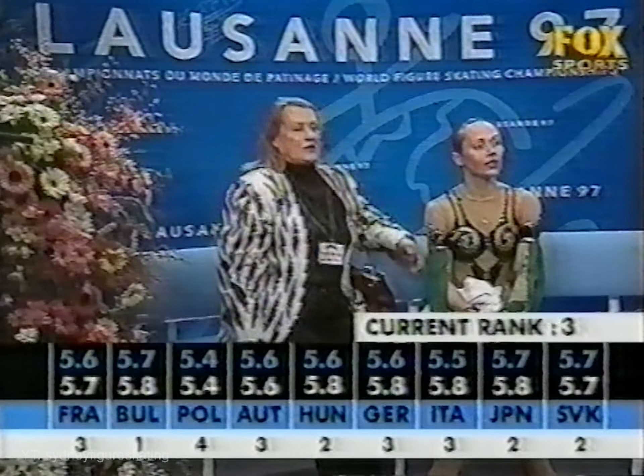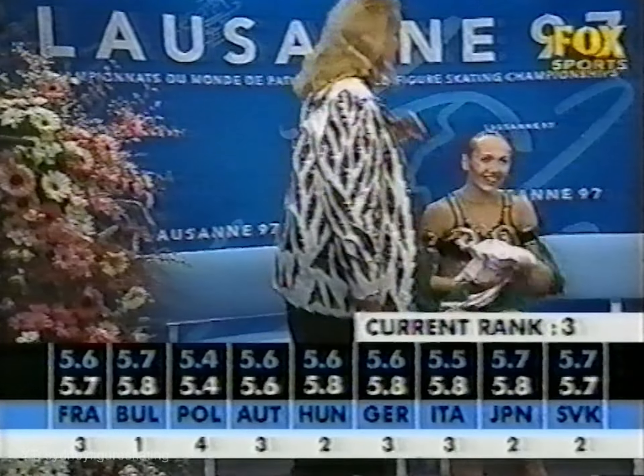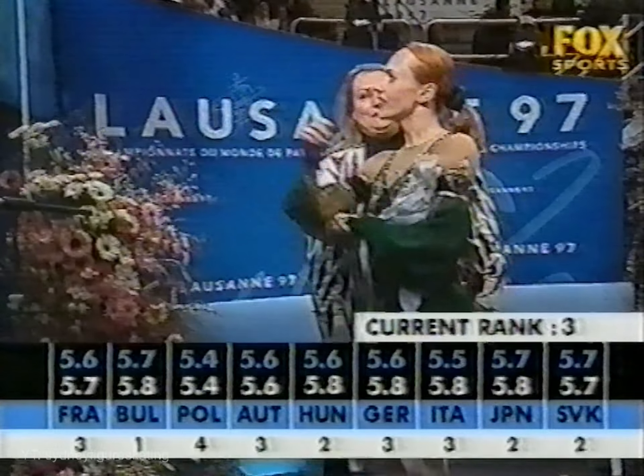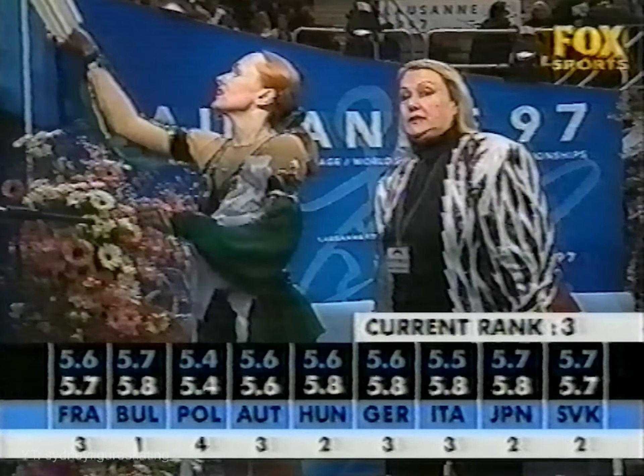Yelena Vodorezova is her coach. They put her in third place. I think 5.4 from the Polish judge for presentation takes some believing. The marks: 5.7, 5.8, 5.4, 5.6, 5.8, 5.8, 5.8. She'll be disappointed with the marks, and I think she has every right to be so.